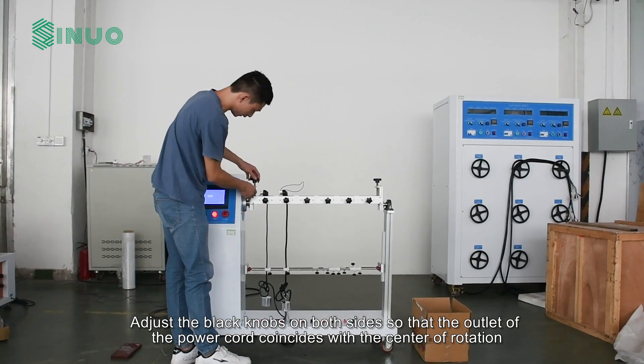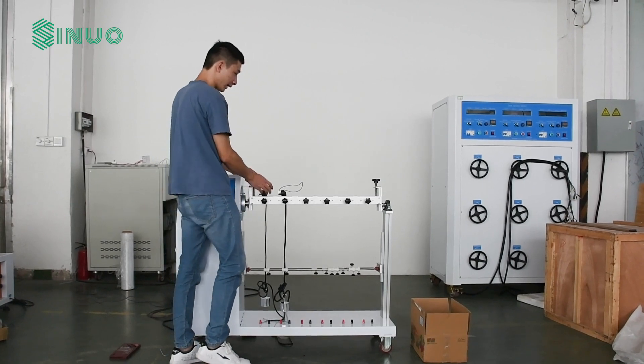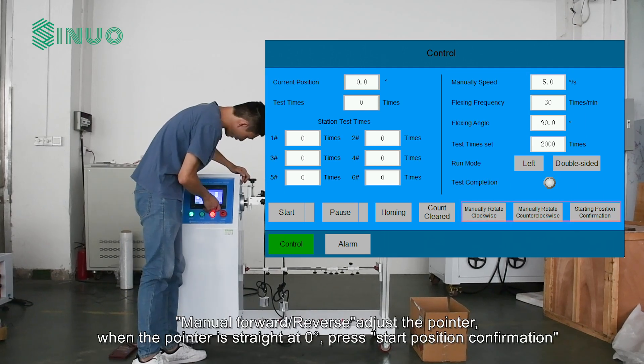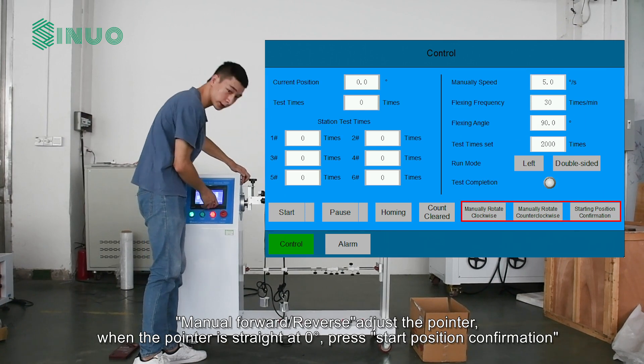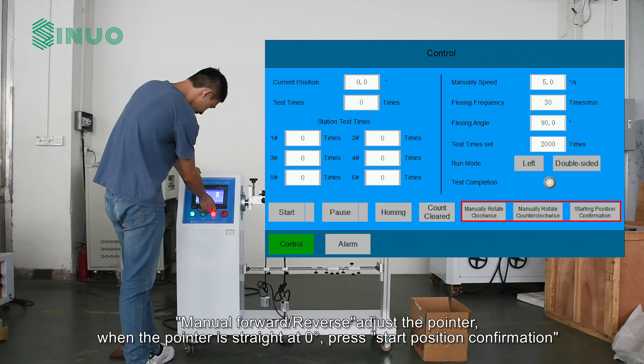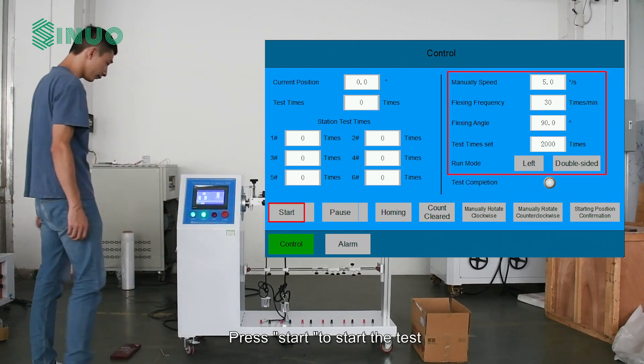According to the standard, set the frequency, angle, and unilateral or bilateral control times using the manual forward/reverse controls. Adjust the pointer so that it points straight at zero degrees, then press start position confirmation and press start to begin the test.